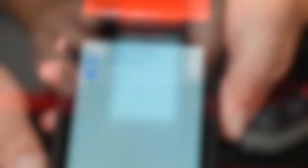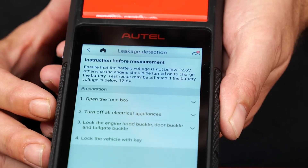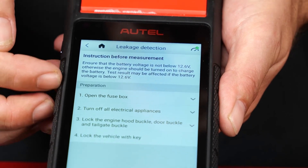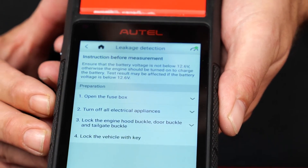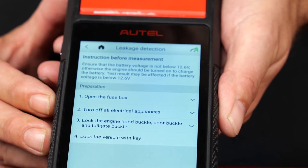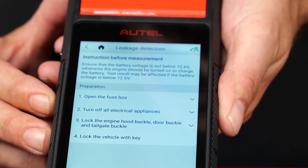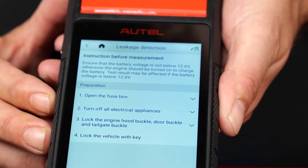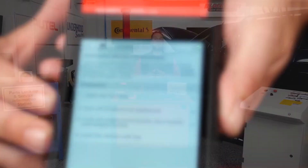Now let's go back to the multimeter and take a look at the leakage detection function. This is specifically designed to check for parasitic battery drain, and there are two different ways of doing it. From the leakage detection screen, there are guidelines for test preparation, and then at the bottom you'll see two options: current model or multimeter model.